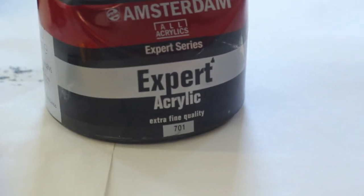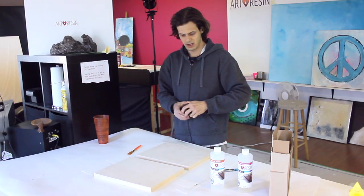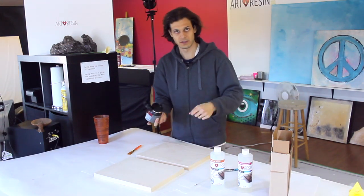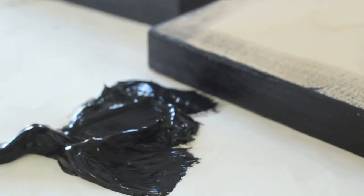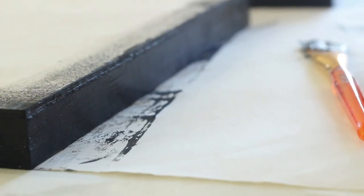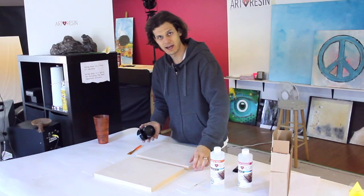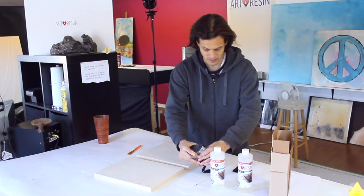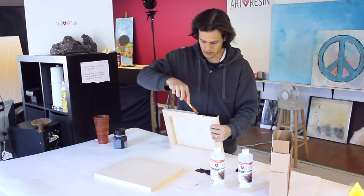Black acrylic paint. Acrylic dries really fast as opposed to oil. I like using acrylic for everything. Rebecca likes to use oil because she finds she can blend better, so it's really a preference. But for the edges, I just want something that dries really fast. We're going to be covering the edges with a bit of art resin anyways — it's going to look awesome with the resin over top. So I'm putting it on thick, just one coat.